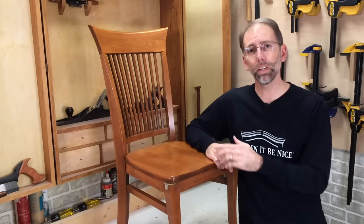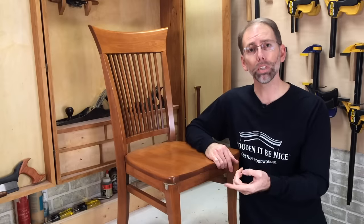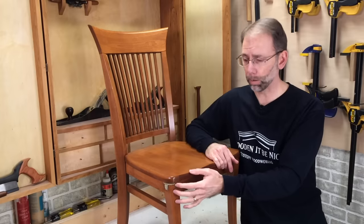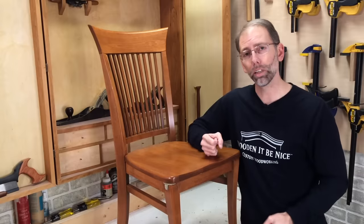In a furniture repair shop, I often get broken chairs. This chair has a broken leg and unfortunately someone has tried to fix it before. I thought I'd show this chair to you because of how poorly it was repaired. You're going to see how not to repair a chair — I'm going to take this apart, assess what the problem is, put it back together and make this a rock solid chair.